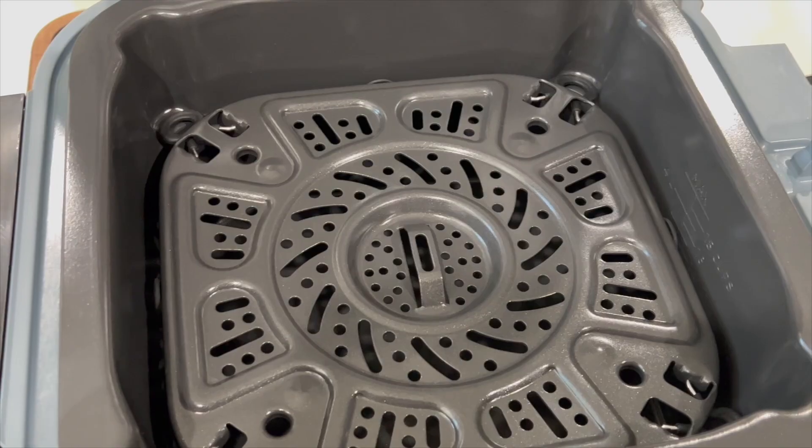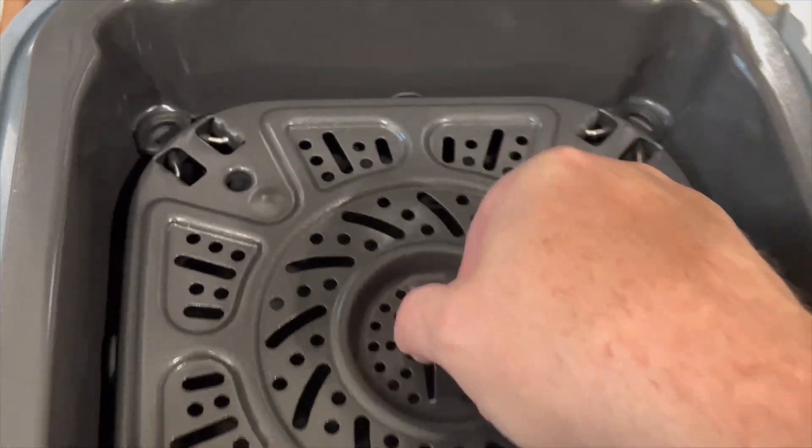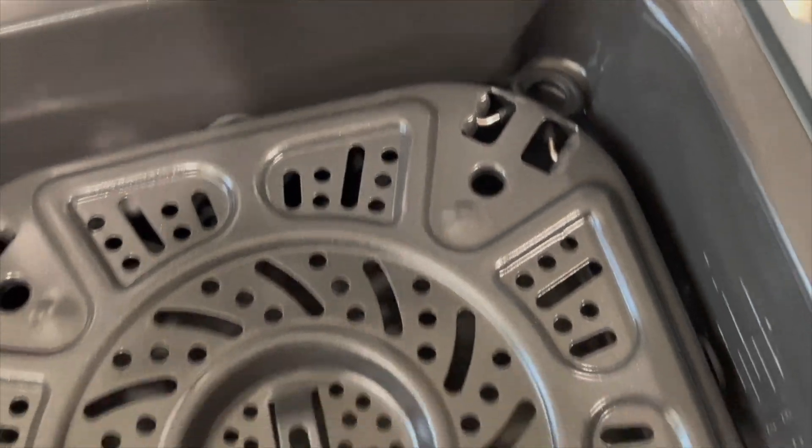For the multi-functional crisper tray — for traditional air frying, you keep those little legs pinned in and just set it in the bottom of the pot. When you're doing dual cooking, that's when you pull out the little legs so it rests on that edge. That way you've got your steamed food down below and your air-crisped food on the top.